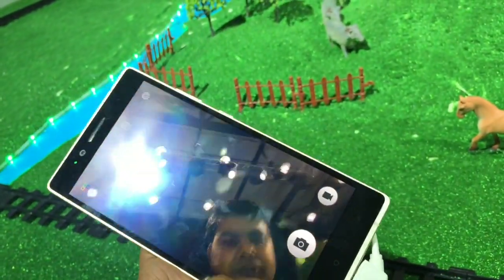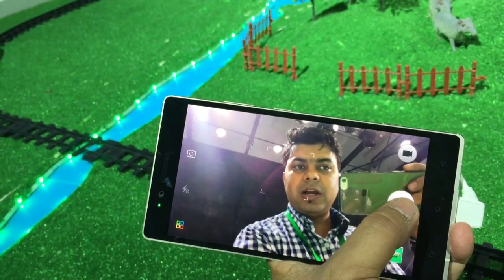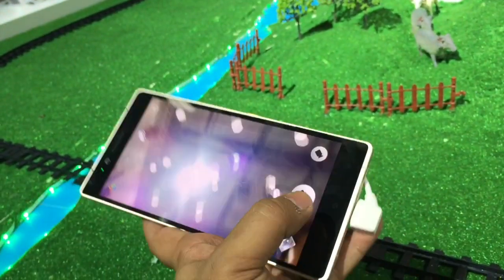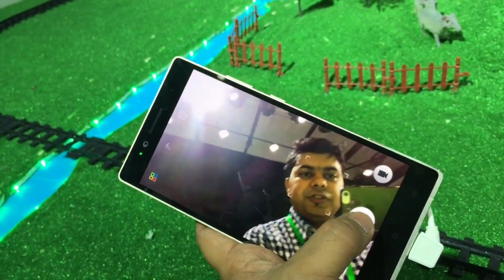This is a short video which I am doing deliberately because we do not have proper internet connectivity here and I am not able to upload the actual video recorded from the camcorder. We will upload that later, but for now this is going to be a short hands-on.